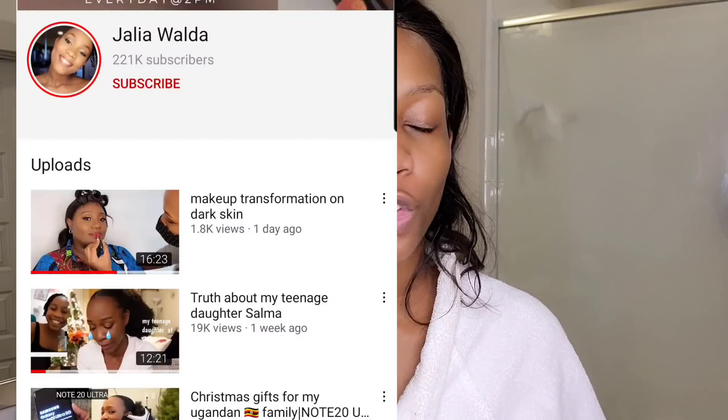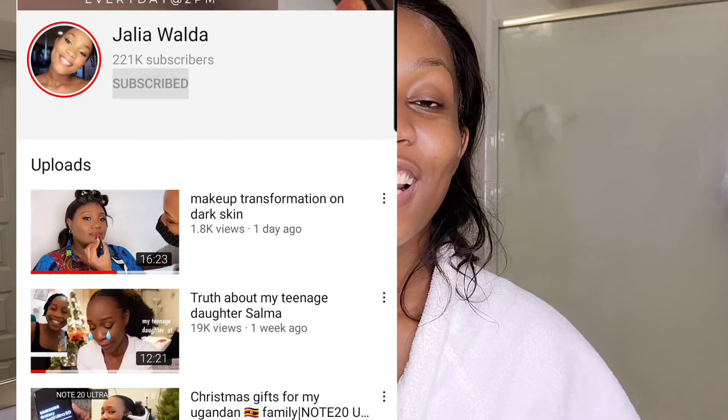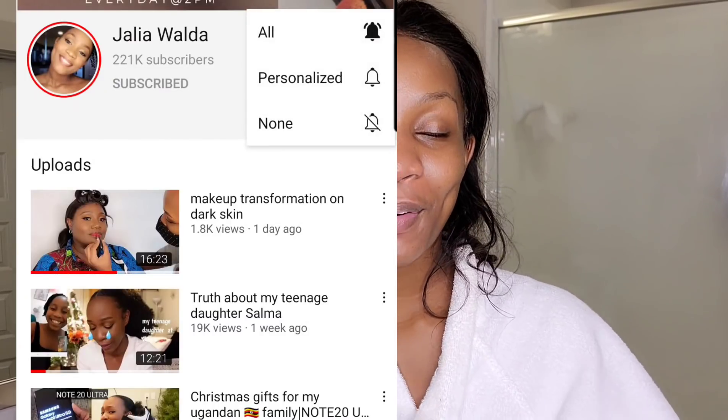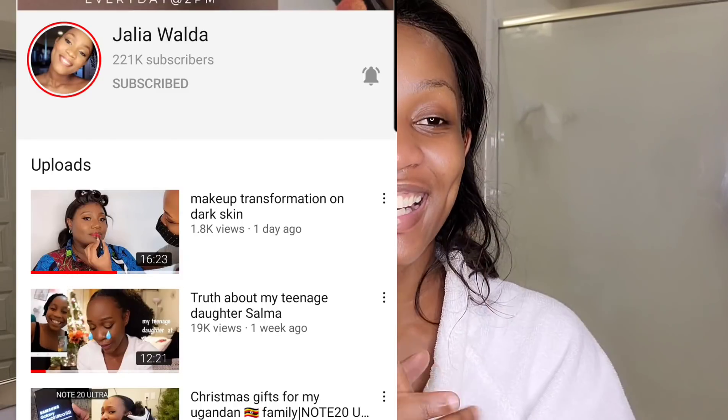I hope you enjoyed this video! If you did, give me a thumbs up and subscribe. Ring the bell button - don't bother subscribing if you're not going to ring the bell button. Ring the bell button and I will see you in my next video. Thank you so much, bye!